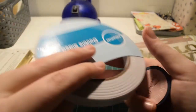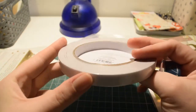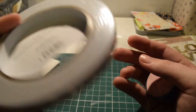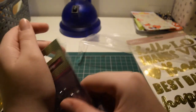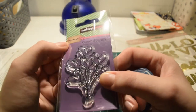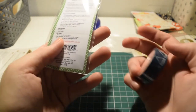I got some double-sided tape — the thinner one, for photos. It's always best to pick up some adhesive when you go craft shopping. I also got another stamp — love heart balloons — again these were a pound. I thought it was good for birthday cards.